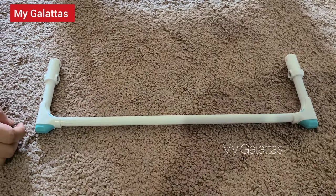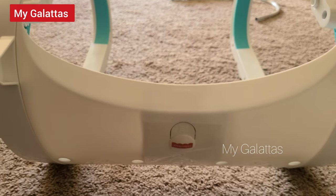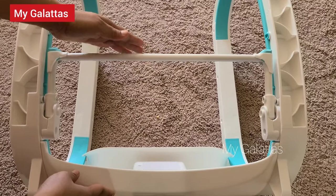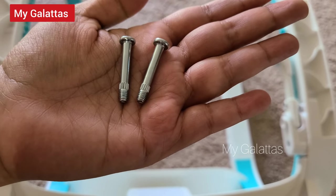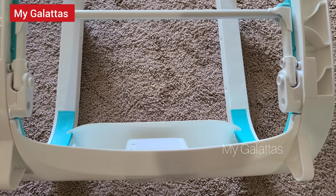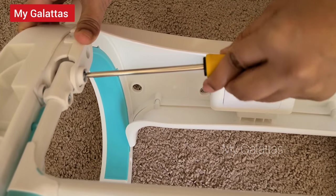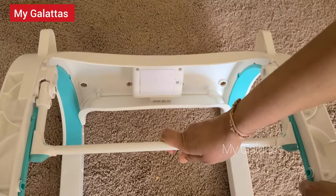Now take the kickstand bar and make sure the soothing bar is facing you. Fit the kickstand bar this way. Now take the screw which is threaded at the end and insert the screw here. Now make sure you can move the kickstand bar easily.